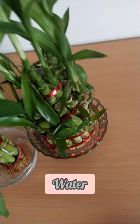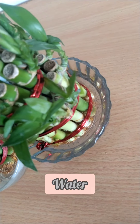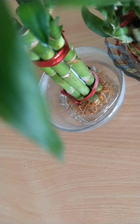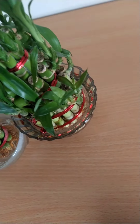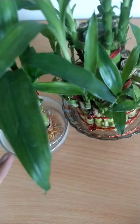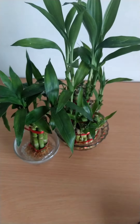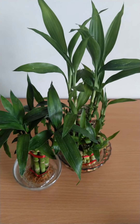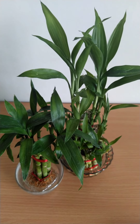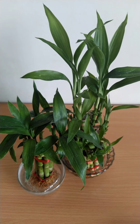The next thing about lucky bamboo is its water. It's very important what kind of water we keep lucky bamboo in. Generally we use tap water, which we shouldn't use — tap water has a lot of fluorides and chlorine which harms the stem of lucky bamboo. Make sure the water you put in lucky bamboo is the water you drink, and also we have to keep changing the water every three days.